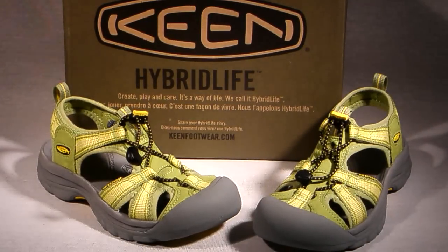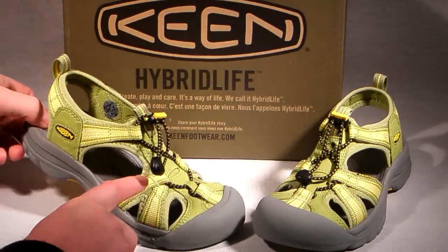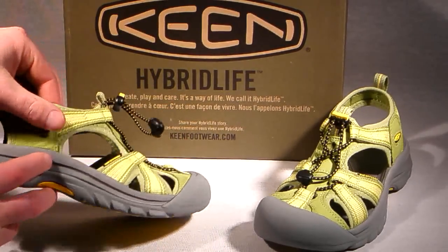Hello and welcome to the ShoePlex Television Network. Here's a really cute sandal from Keen called the Venice H2, available in light green with yellow accents. Sized properly, the Keen Venice H2 is the only sandal you'll need for warm weather outdoor activities.